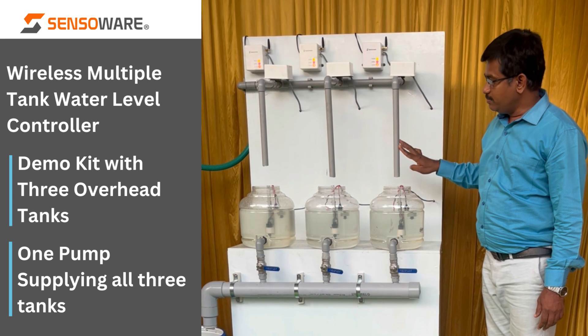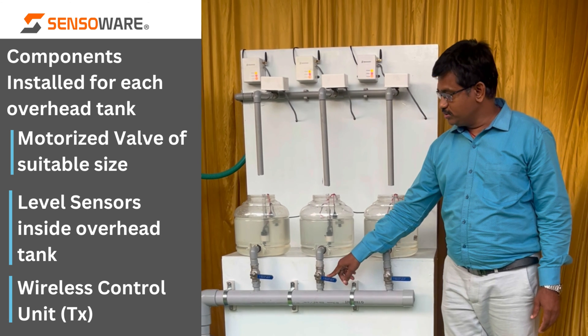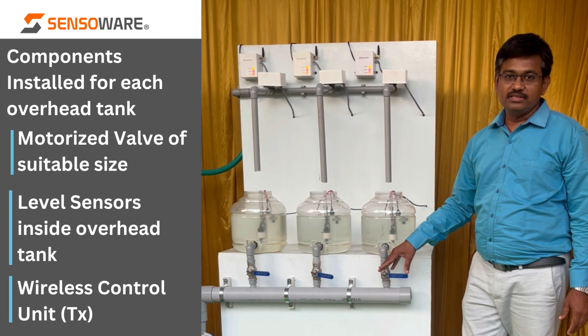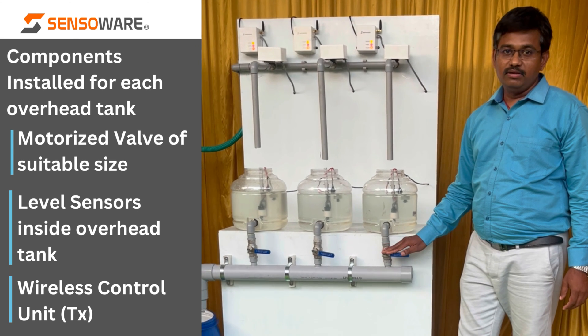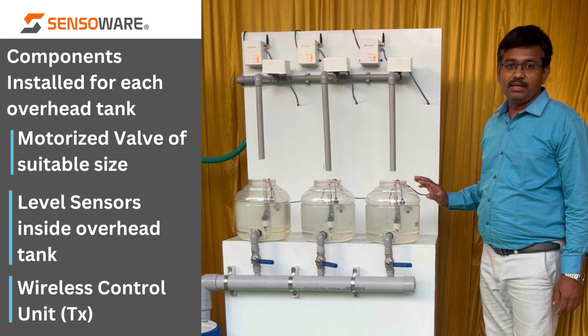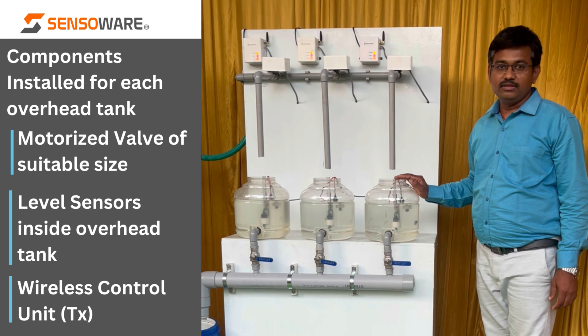This is the water inlet to the overhead tank. These are manual valves which are used to control the utility of this tank, so whenever these valves are opened the water level comes down. It is mainly used in this demo for the purpose of simulating water usage.